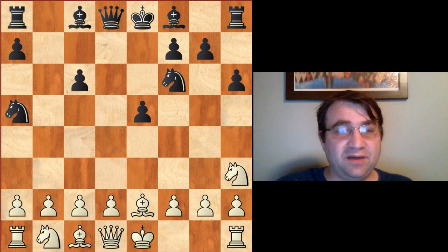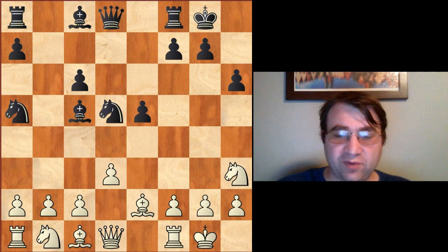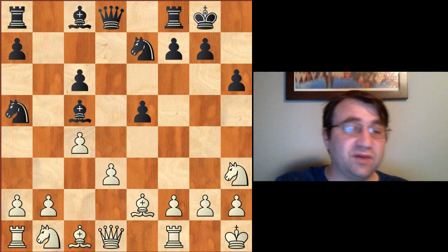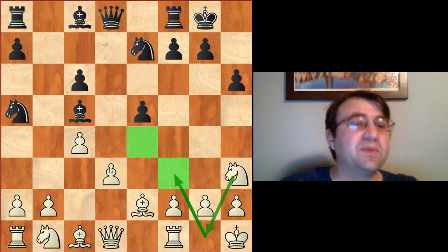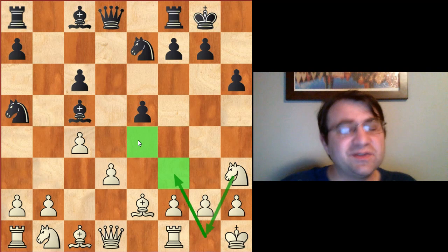Steinitz himself actually essayed this opening a few times. One of the more notable times was in his world championship match, a game that continued with bishop c5, which is a very common reply. Then we have castles. After castles kingside, pawn to d3, the move knight to d5 was tried by Steinitz's opponent Chigorin, back in Havana in the world championship match in 1892. That game continued with pawn to c4, knight to e7, king h1. Steinitz is finally threatening to redeploy his knight. When the knight finally does re-arrive on the f3 square, the e4 square is firmly under control. Steinitz took time to play pawn to d3 and make sure that e4 couldn't get played. That's the main idea of the Steinitz variation: we let the knight hang out on h3 and we just make sure to secure that e4 square.